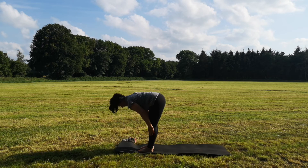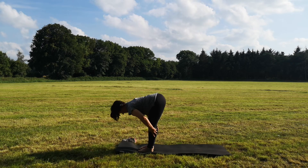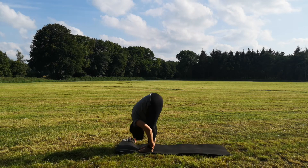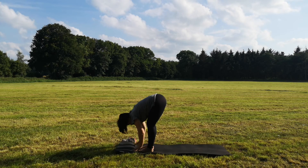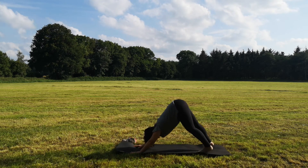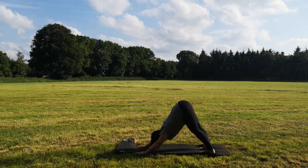Einatmen, halbe Vorbeuge. Ausatmen, gehst du noch einmal tief. Und kommst wieder zurück in den herabschauenden Hund. Diesmal nur ein Atemzug hier, schieb dich nach hinten.